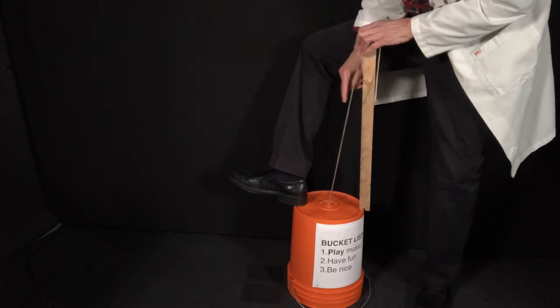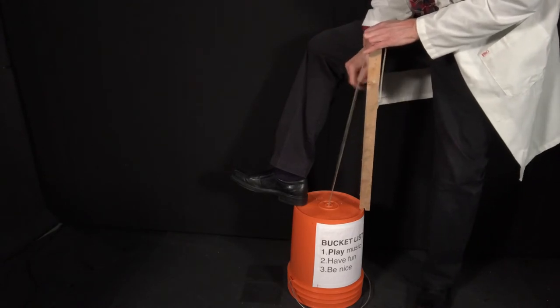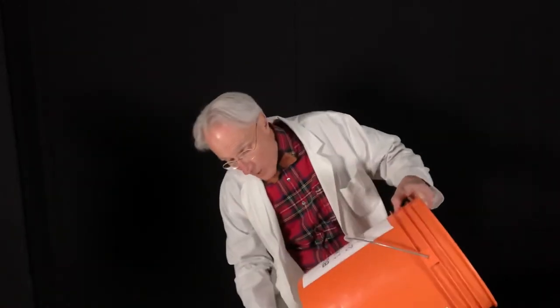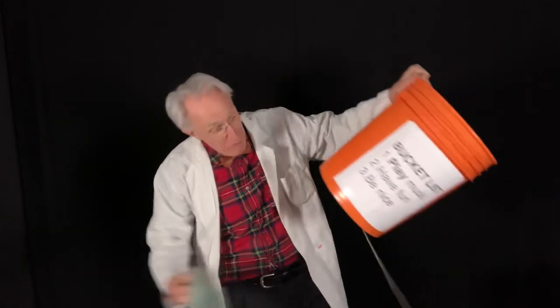Or you can get a cloth, put some water on your cloth, and then grab the rope with the cloth and squeeze tight. Then it's as if you're playing an upright bass, a bass fiddle with a bow. The water on the cloth becomes the rosin on the bow, and the bucket becomes the resonating chamber. Listen to the sound — here we go. Beautiful music.